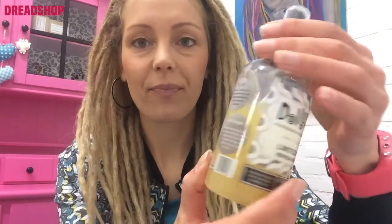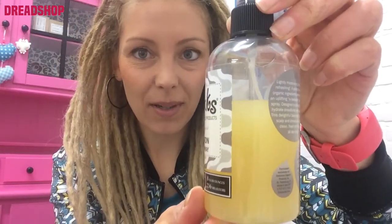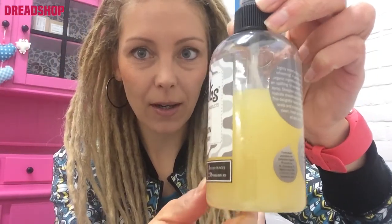I do spray refreshing spray and I mostly use that like twice a week. I've got much left, and that's because in the beginning I really used a lot more tightening spray and less refreshing spray. And now it's the other way around.